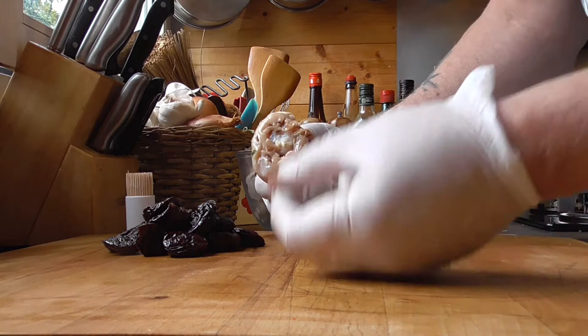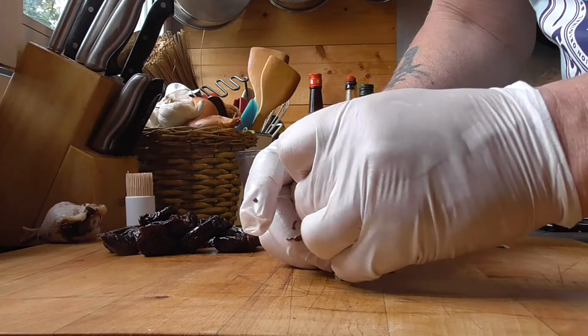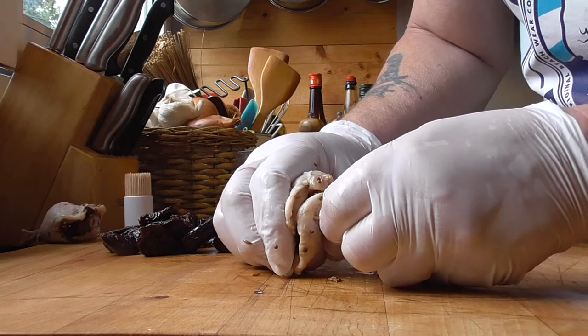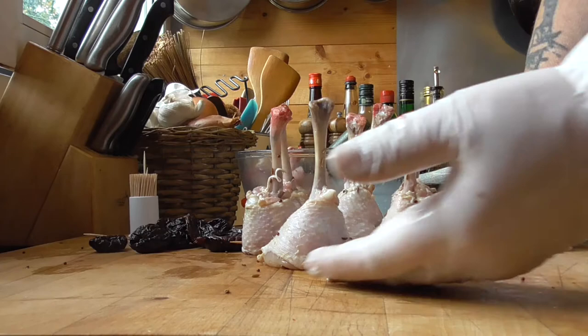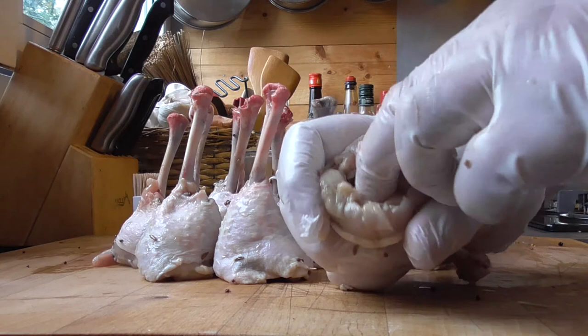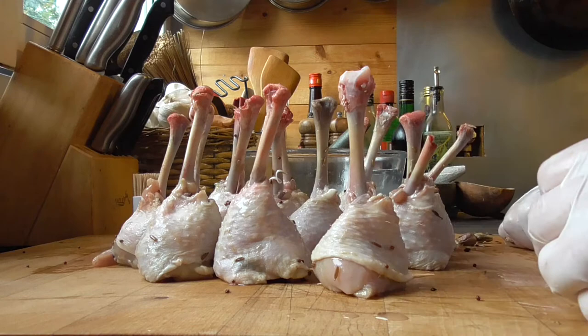Now we've got a drumstick. The first thing to put in is a rosebud, and then we're going to add a pitted prune right there, and fold it over the prune. We're going to close it with a little wooden pick just to keep the prune inside. Push them a little bit so they stand up by themselves — the bottom gets flat. Rosebud, pitted prune, little stick — so easy. Flatten the bottom.